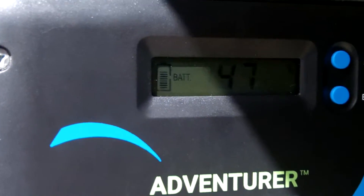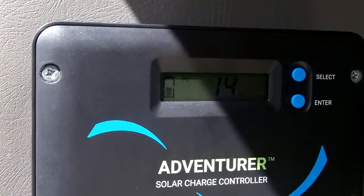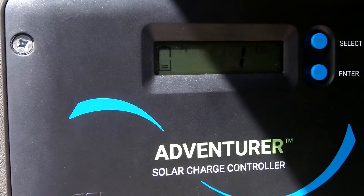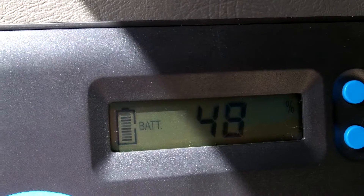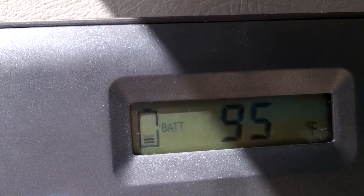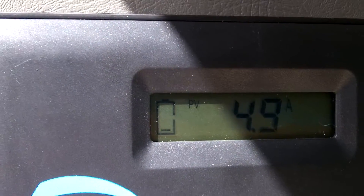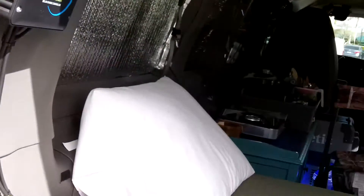Alright guys, you can see the screen here — this is my Renogy Adventure panel. My battery is at about 47-48 percent. The voltage is good, but I've got to get that level higher.